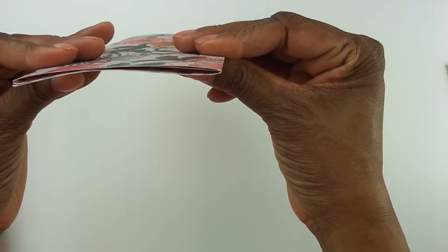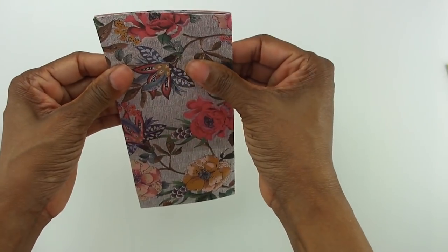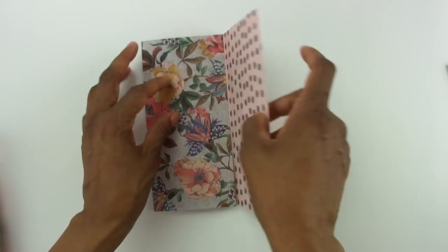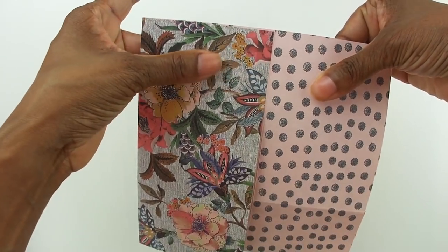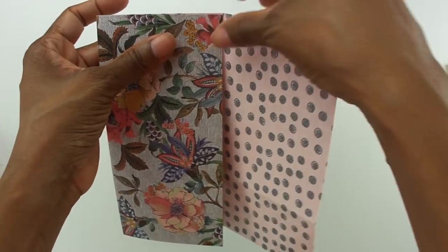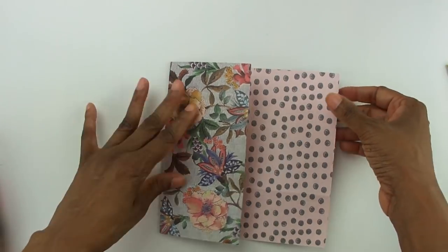Everything looks good. The way I have it folded, it's not too bunched together. If yours is bunched and a little too bulky, it's because some of the measurements might be a little off, and all you have to do is slide that over just a smidge — or slide this over just a smidge — and kind of re-press that fold.